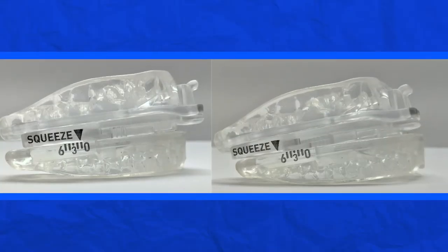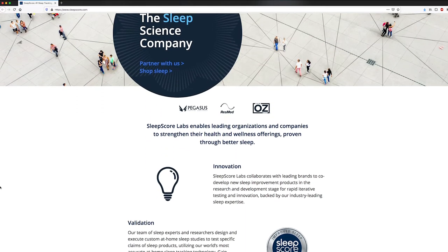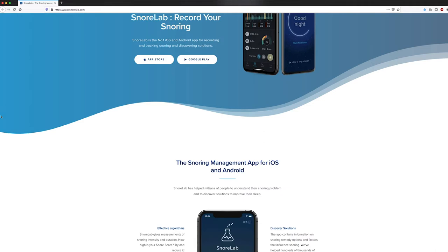How do you know the SnorRx Plus is working? Everyone's different, so it's important to try out the various advancement settings in one-millimeter increments, giving each setting three to five nights for at least 45 minutes at a time. If you don't notice immediate reduction in snoring, this is completely normal — that's why you get 30 nights to try it out. SnorRx has a very high satisfaction rate. If you don't have a sleep partner, smartphone users can download apps like Sleep Score and SnorLab to record snoring sounds — links are in the description.